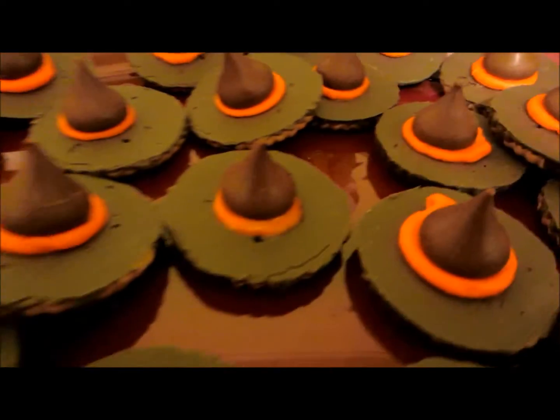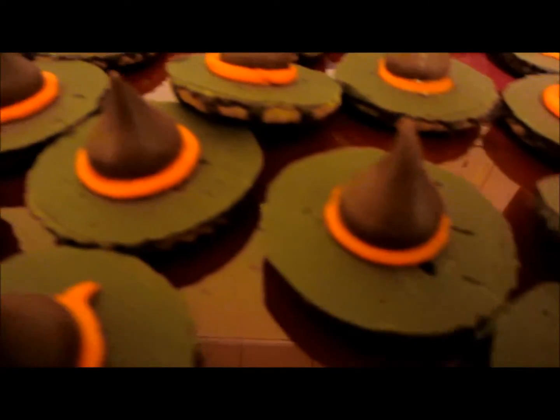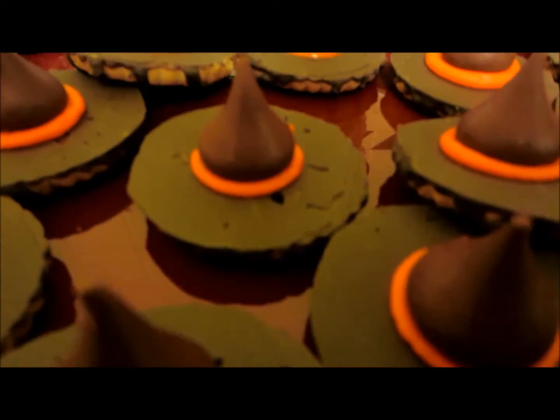Look, our Little Witch Hat cookies! Can you believe it? Tell me you have to see that's a Little Witch Hat.